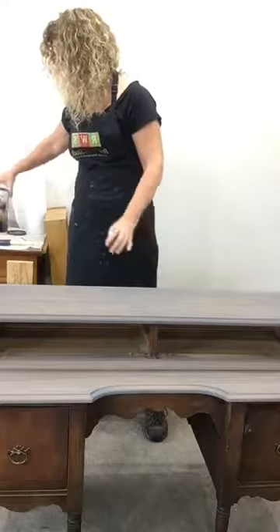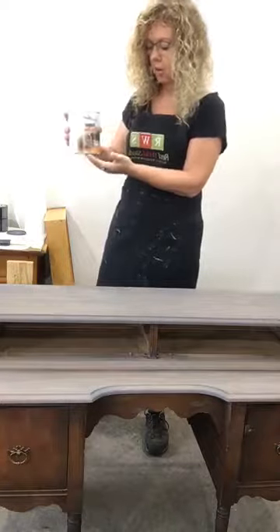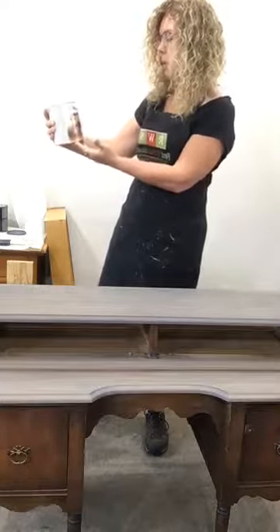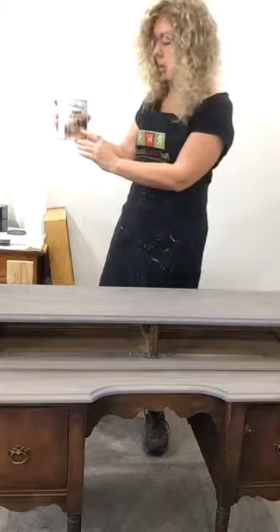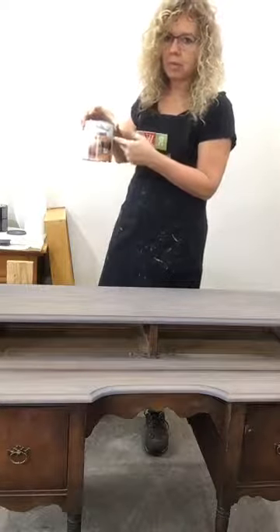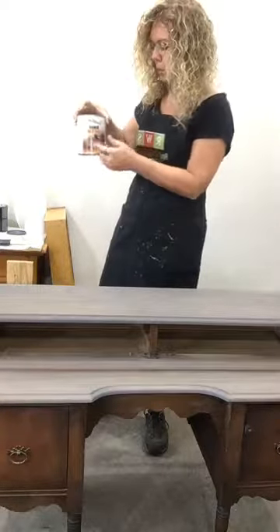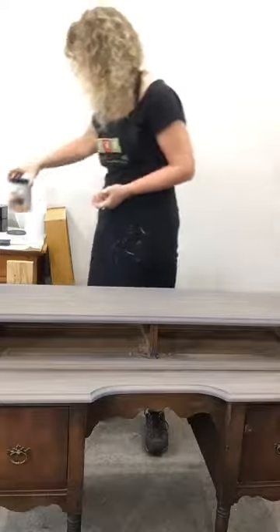I want a very matte finish on this, so I'm going to use the same brand again — Varathane. This is the Diamond wood finish, and it's matte. The can is white; all the rest of theirs are black and blue, but the matte comes in the white can, as you can see here.